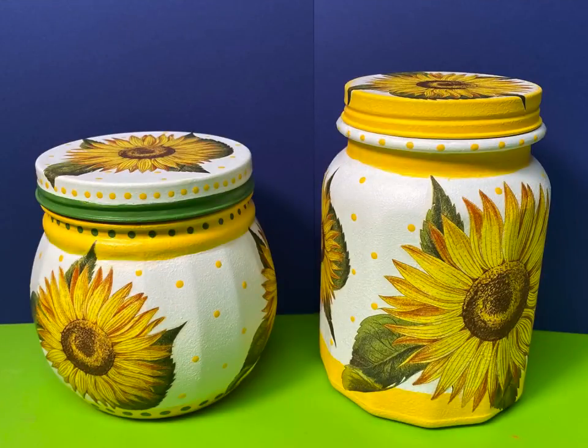Here are the two jars that I made. I hope you enjoyed the video — be sure to subscribe and like, and I'll see you soon.